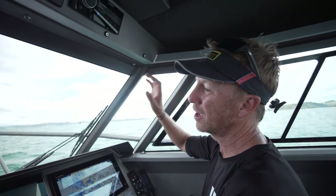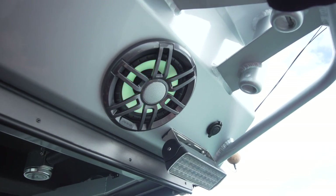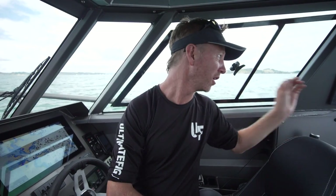The real guts is in the sound. I've got a seven-speaker setup — two speakers up the front, two in the deck roof, another two back in the bait station, and the seventh speaker is the subwoofer. I've got an amplifier which I run on a separate switch because when you're really cranking it you're drawing some current. A lot of the time you might just want to cruise along and listen to some ambient music with the amplifier off, but with the flick of a switch this bad boy lights up.